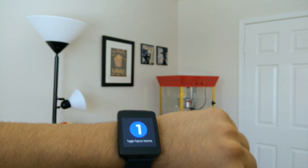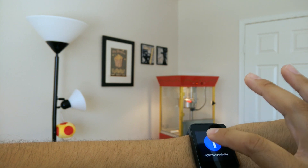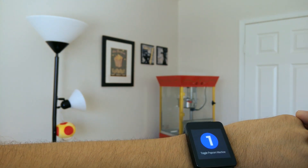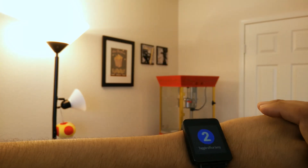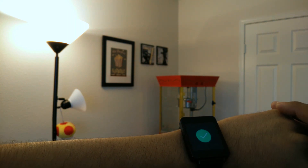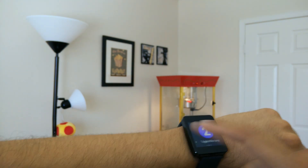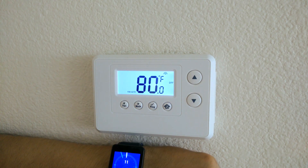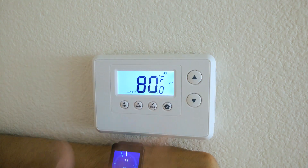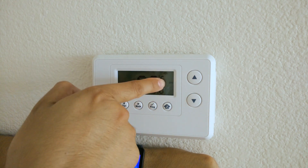I realize you don't always want to use voice, so no problem. You can go ahead and toggle the popcorn machine on and off. If I wanted to go ahead and turn on the lights, I can do that without having to use voice. Sometimes it's a lot more convenient when you want to keep silent to do that. I'm going to show you something cool — I'm going to use my smartwatch to turn on and off and set the temperature of my home.